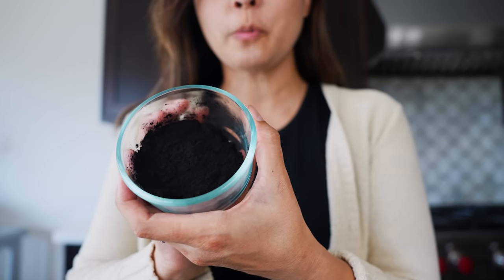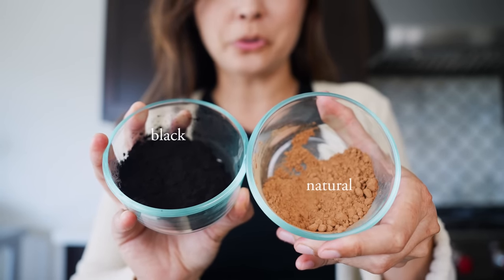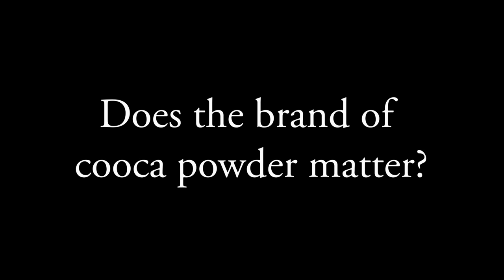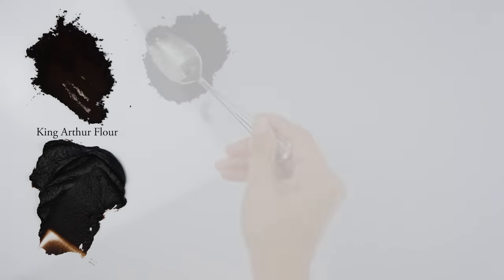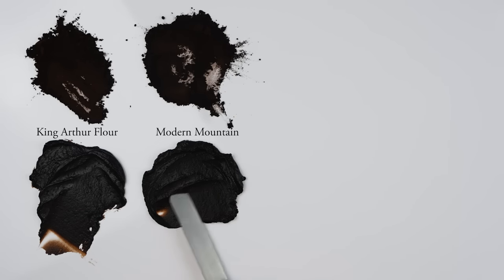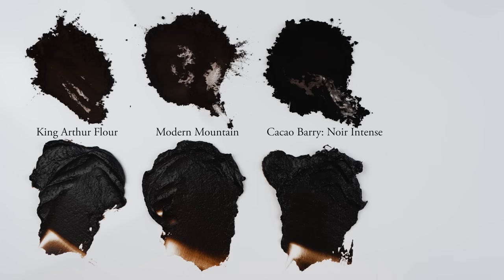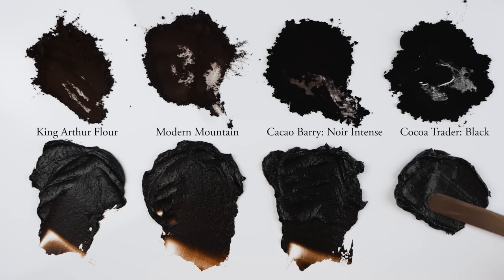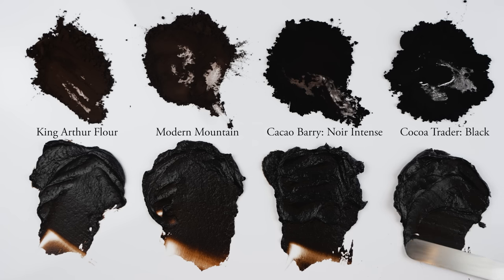Let's cover two important ingredients. First, the type of cocoa powder — we have to use black cocoa powder, which is an alkalized form of natural cocoa powder. A question I often get asked is: does the brand matter? I've tested four brands here so you can see the resulting frosting color. I do use a bit of Dutch processed cocoa, so there will be some warm brown undertones, but generally you want to seek out the darkest cocoa you can. For frosting cakes, even the lightest of these powders will still give you a beautiful deep brown-black.